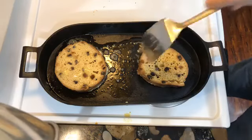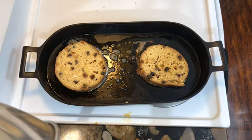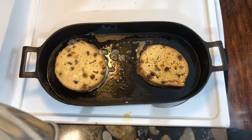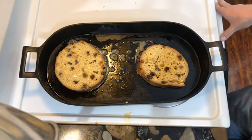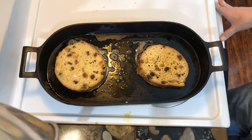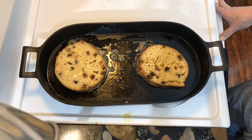Seasoned cast iron means no sticking. There's a reason why French toast is so popular — it's so easy to make and very delicious. Which is why I highly recommend giving panettone French toast a try — actually, giving panettone anything a try.